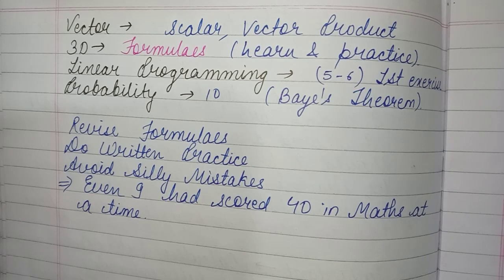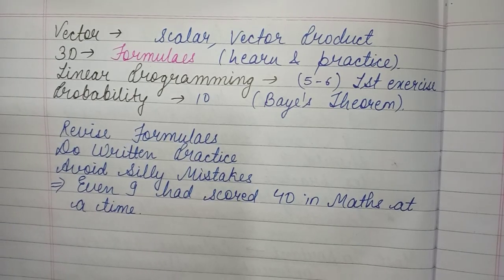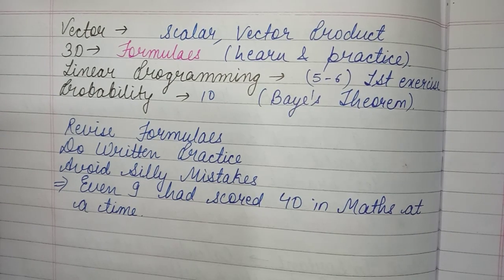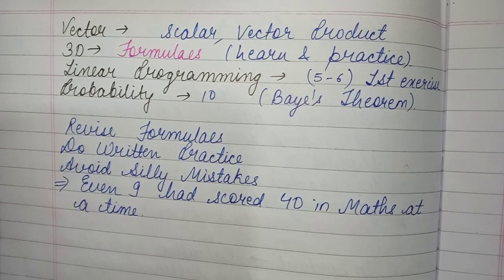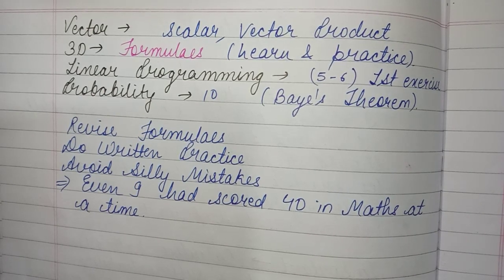Linear Programming carries 5 to 6 marks. Only the first exercise remains in your course, so do not skip the first exercise. The unbounded region topic has been cut — only the bounded region remains, which is good for you. So don't skip Linear Programming.